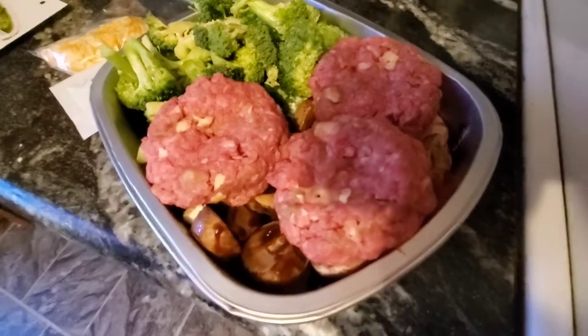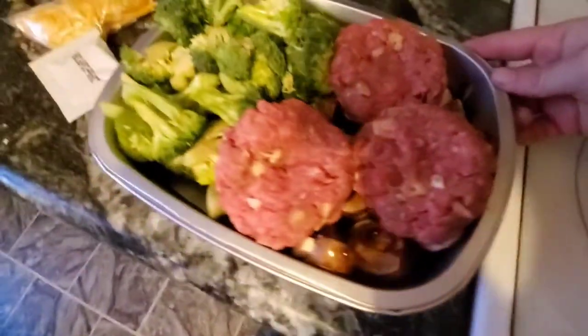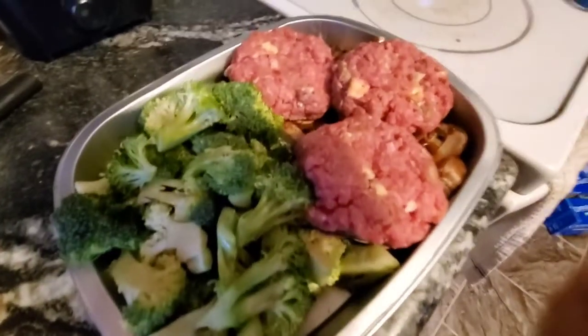I got my meat in there. This is beef ground chuck — you can do two big patties, but I was able to get three in there. So they gave me a lot, which was really nice.